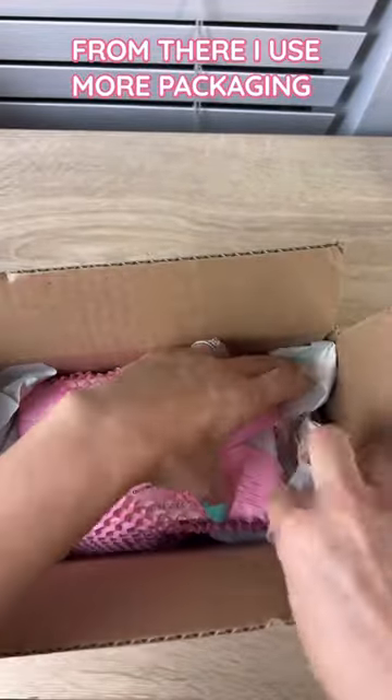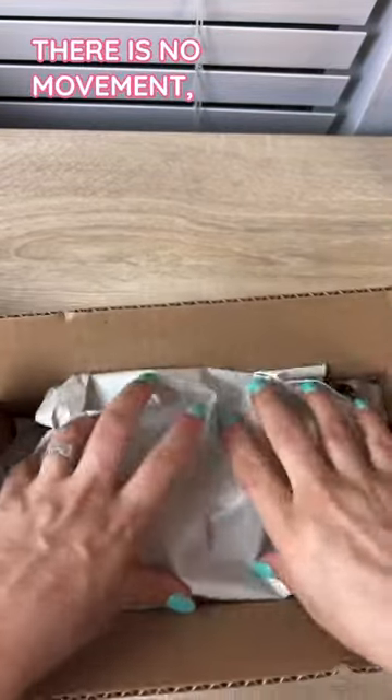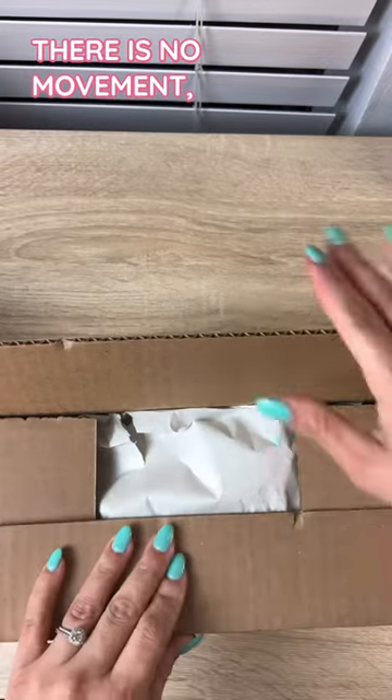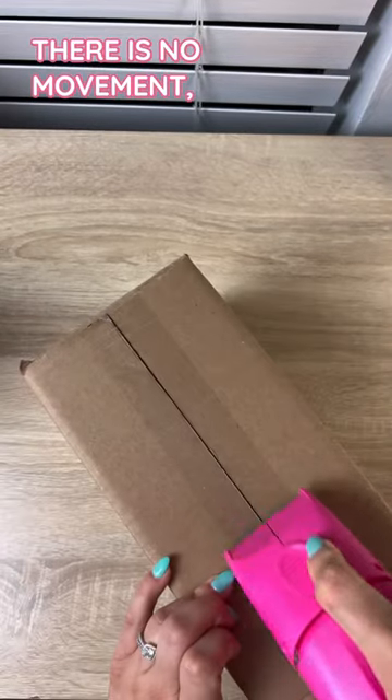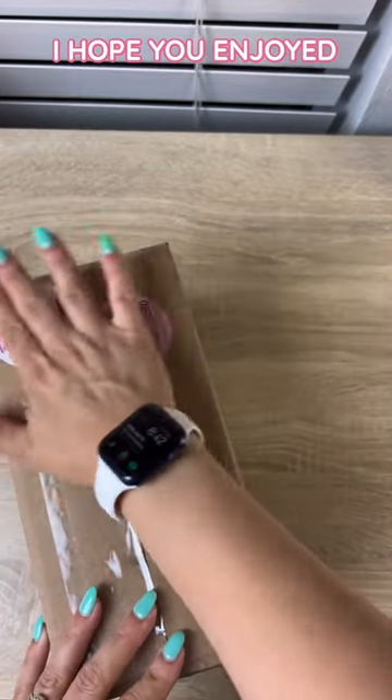From there, I use more packaging paper to make sure that it is extremely snug and there is no movement. And that's it — I hope you enjoyed, and follow us for more.